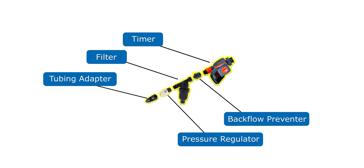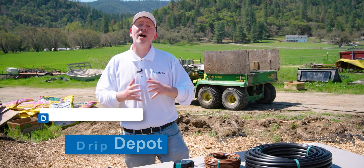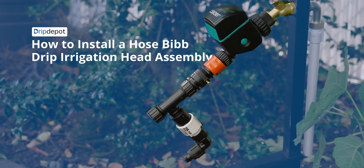The head assembly is the parts that connect your irrigation system to the water source. They call it the head assembly because it goes at the very start, or the top. The parts are mostly to protect your irrigation system from things like debris or too high of pressure. This is how to install a head assembly for a drip irrigation system running from a hose bib.